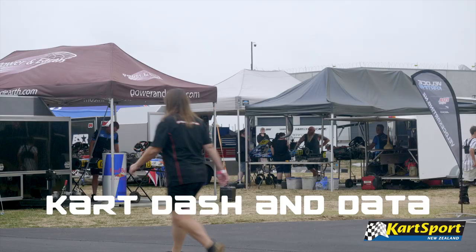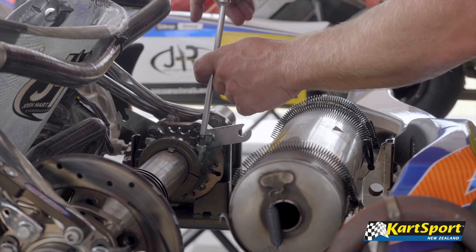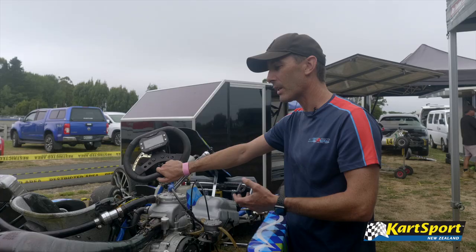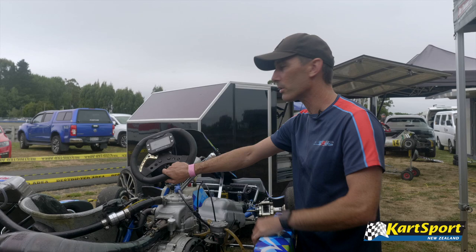This is the dash we use — currently it's showing the water temperature, so there's a probe in here. You can also have a probe in the exhaust pipe. Part of warming up the kart is getting the water temperature up to the right level. On the radiator, we'll often have a blind which you can pull up to get the temperature up, then drop it back down when you've got it to the right level.